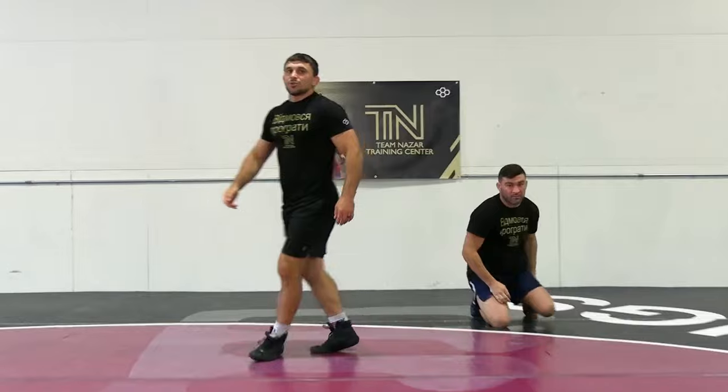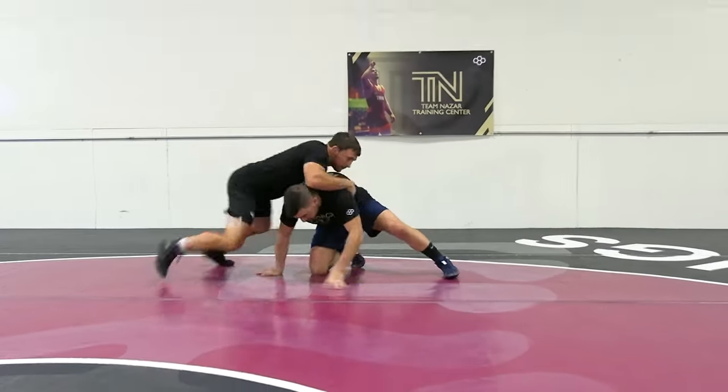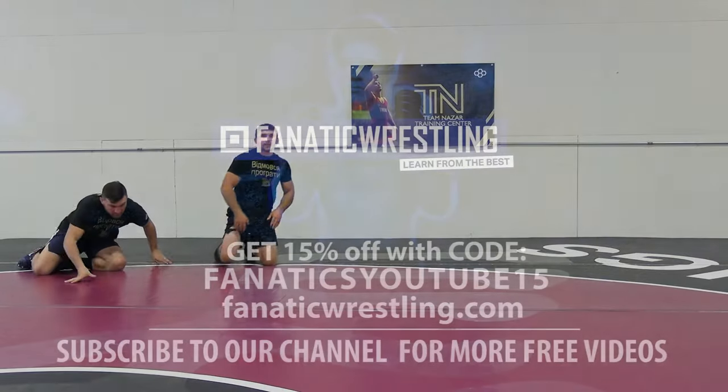Same thing you're going to do with the mid-hooks as well. Just taking the leg attack, you're going here, you're chasing, it's coming up — level change, shuffle through, look to finish with a double leg.